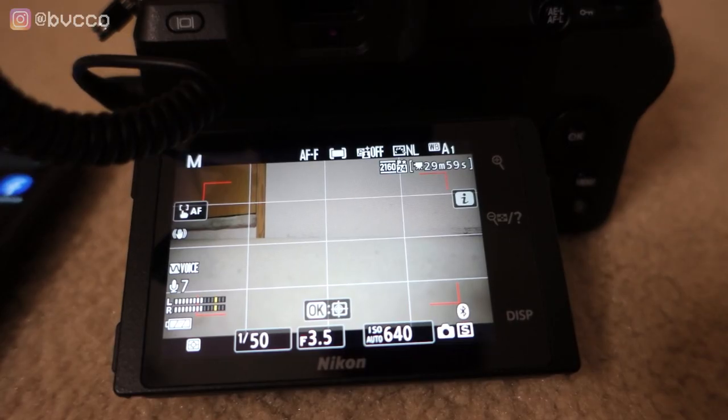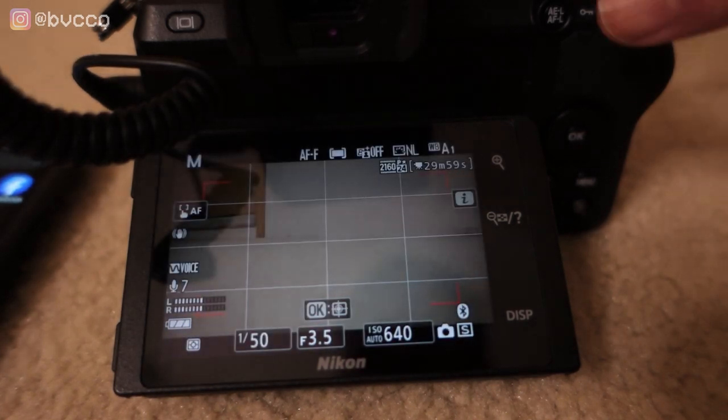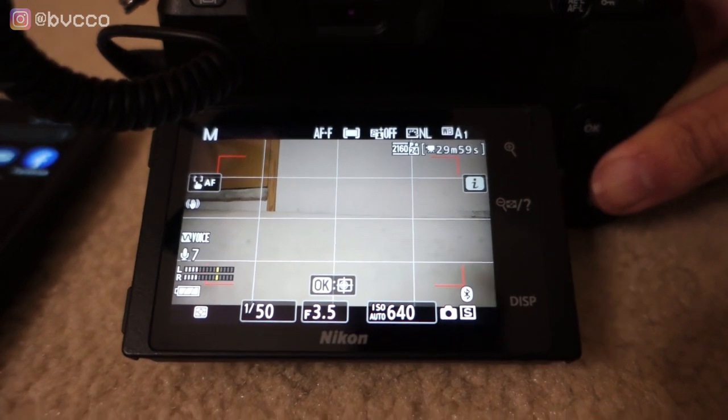In this video — if you've always wondered how or why you should connect your phone to your Nikon camera — number one, you can straight-up download your photos or videos right onto your smartphone so you can access them without needing to go to the SD card. You can also use your phone as an external monitor to check how your videos or photos are looking, even if you are like 50 feet away from your camera.